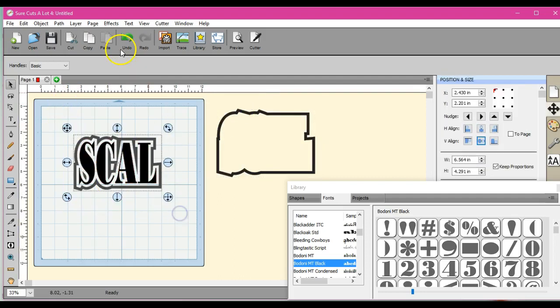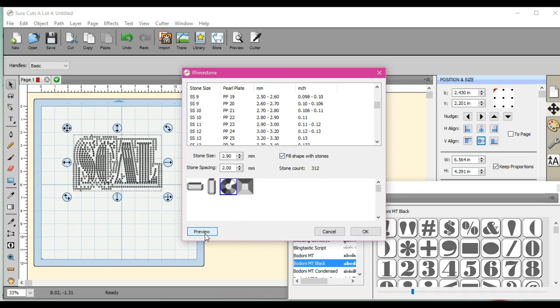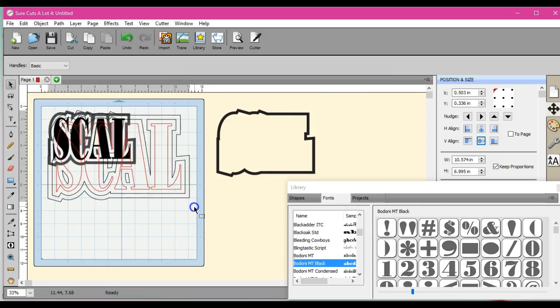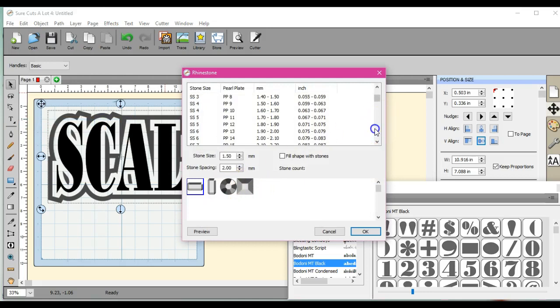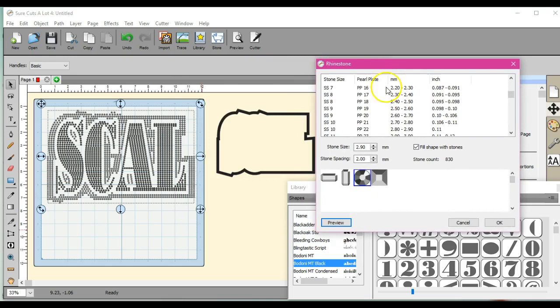So if you only wanted one outline to your word, there it is. Now let's say you want to do rhinestones. Let's come over and get your rhinestones. Let's do an SS10 because that's usually the most common one. We'll do a circle, fill with shape. Let's preview it. Let's make it a little bigger and see if that helps with the way it looks. Let's grab our SS10 — fill with shape, preview. That's much better. So that's how that one looks.